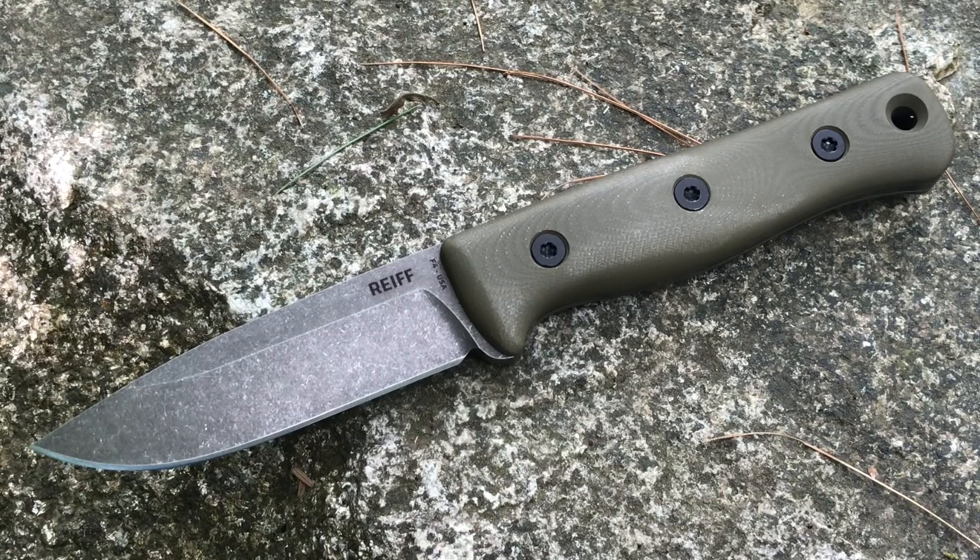The handle material is G10 and the weight of the knife is 8.2 ounces. It is going to come with a black Kydex sheath. I will show you the leather sheath they sent me with this, but they will have a black Kydex sheath for all the ones sold via Kickstarter.